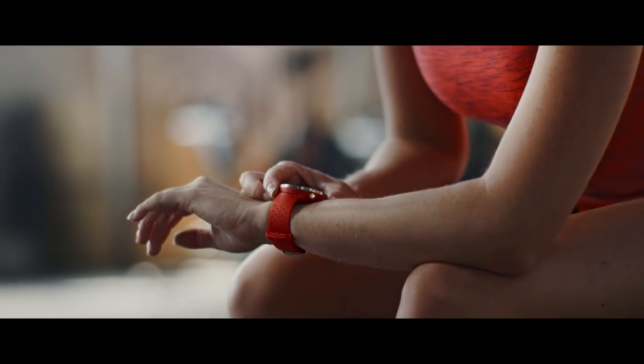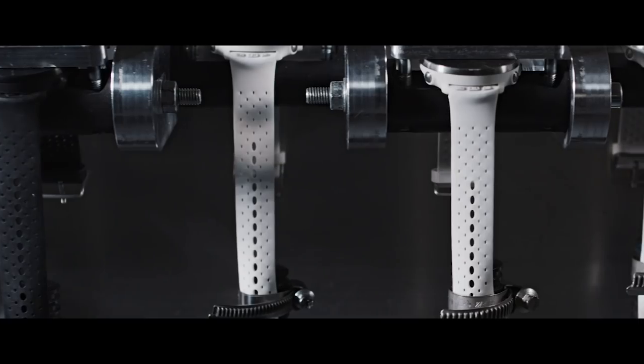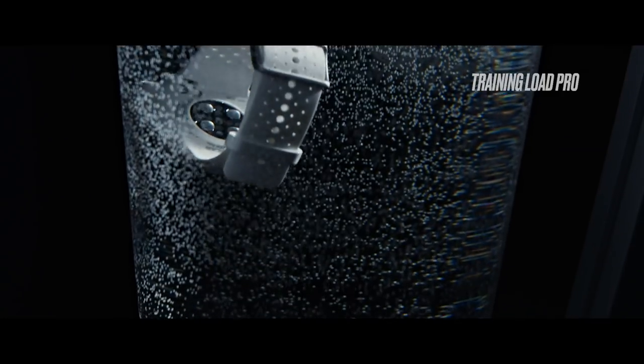New design, a new user interface, multi-sport functionality and a next level of training load. It has multi-sport support and also the latest technologies and algorithms that Polar has, meaning the latest revolutionary optical heart rate sensor and TrainingLoad Pro.